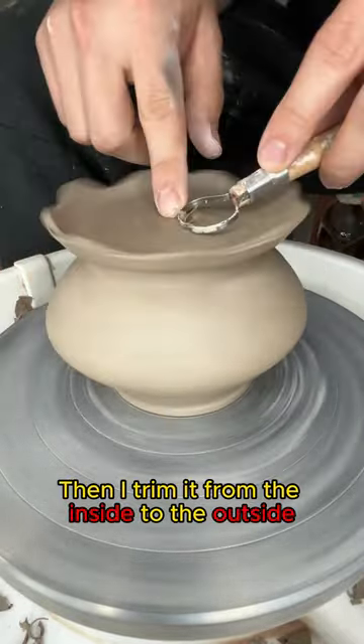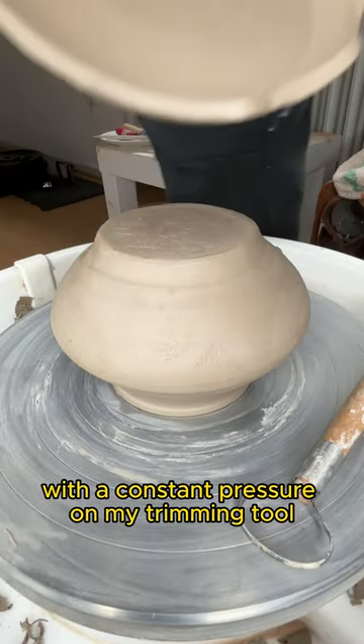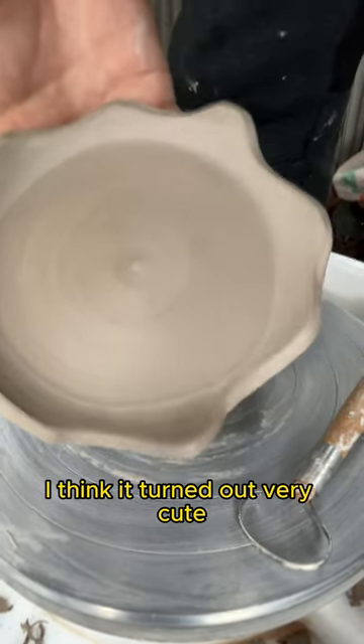Then I trim it from the inside to the outside with a constant pressure on my trimming tool. Here is the finished product. I think it turned out very cute.